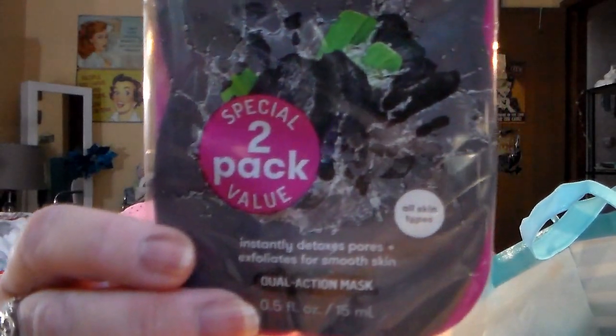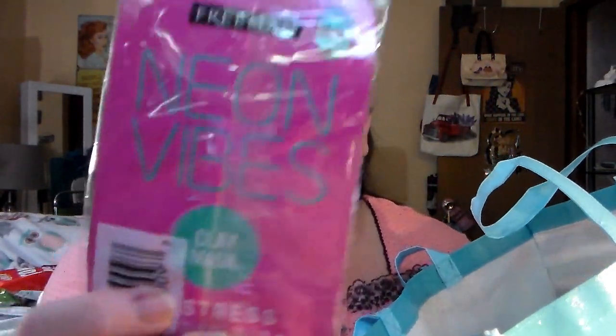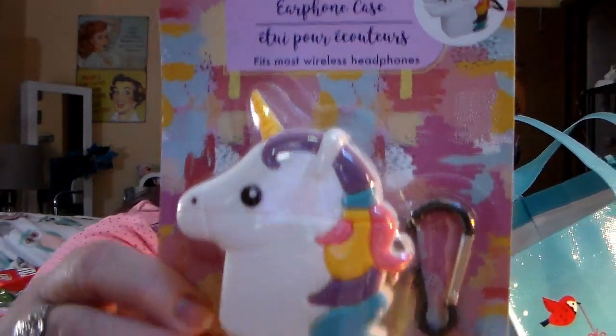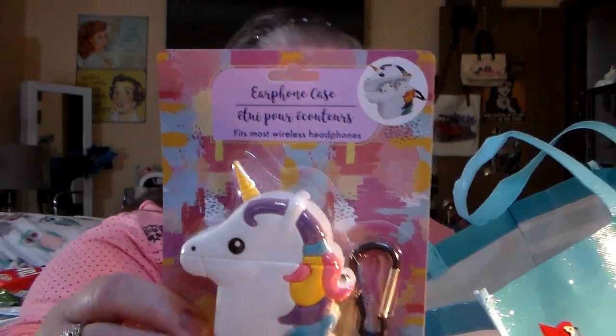Got a 30% bigger Campbell's tomato soup can — he picked that up. I picked up the Freeman gel mask scrub, polishing charcoal black sugar — it's a special two-pack. This one and on the other side it says Neon Vibes. They also had a panda bear, but I got the unicorn — it's the earphone case, so you put your earphones in it. I got the unicorn.